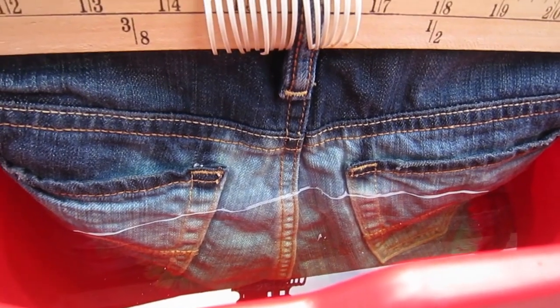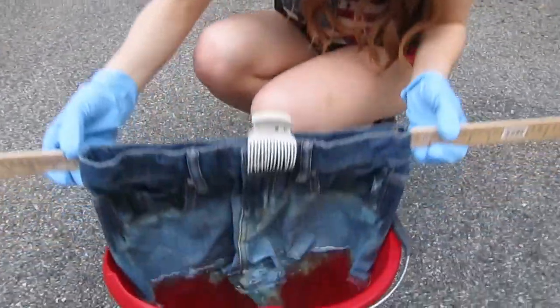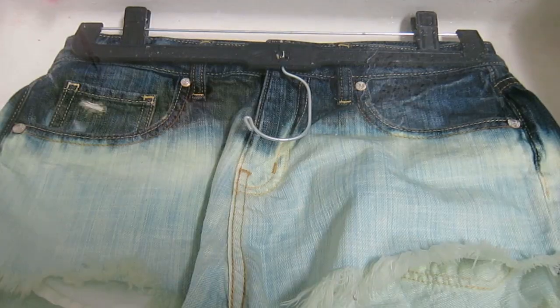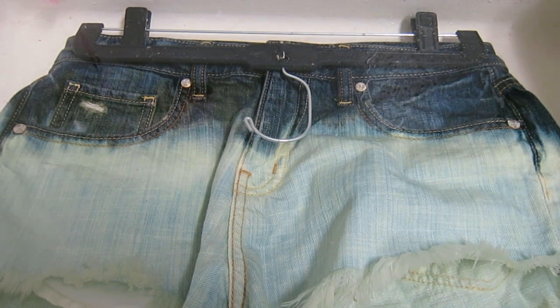This is what the shorts will look like after about 30 minutes in the bleach water, and here's a back view. Now I'm going to dunk the shorts in and out of the bleach water to make sure the color is even and as white as I want them. Then we're putting them into the vinegar water bath for about five to ten minutes.